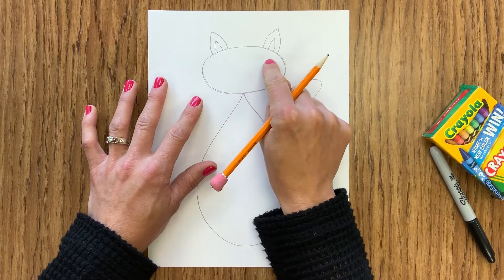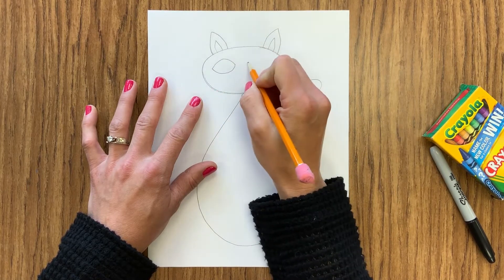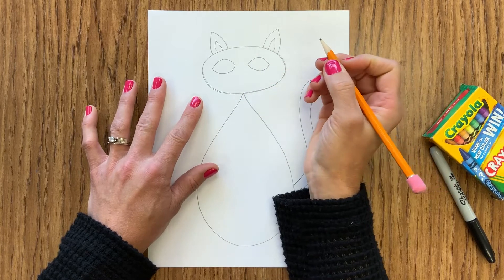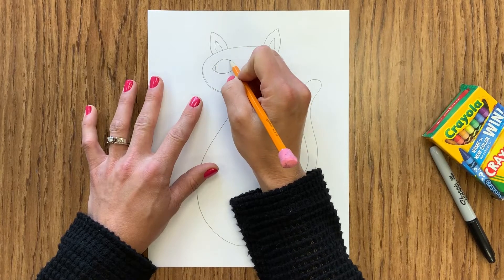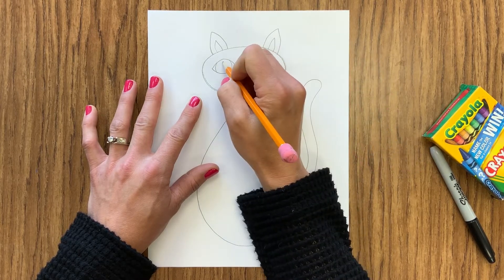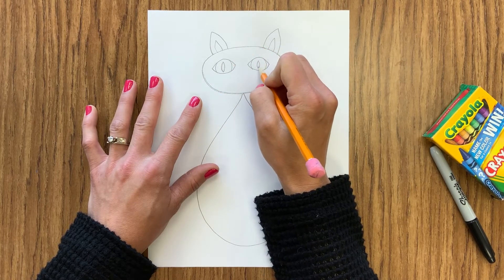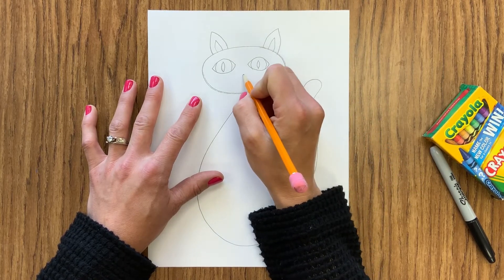For my eyes I'm going to draw shapes that look kind of like a football or a lemon — a curved line like a rainbow and then that same line underneath. I'm going to add where the circles would be in the eye, so those are just two curves one on either side, and then that pupil or black spot in a cat's eye is more like a long stretched-out football shape standing on end instead of a circle like ours.